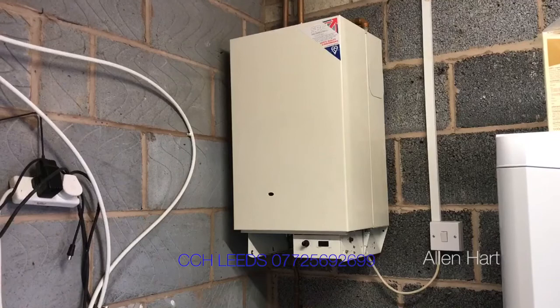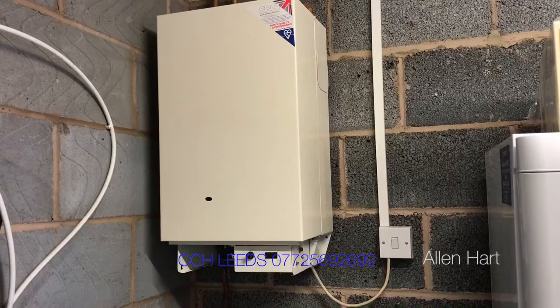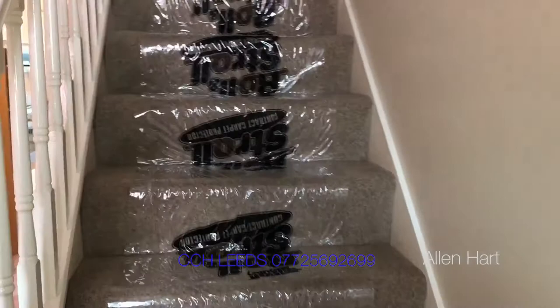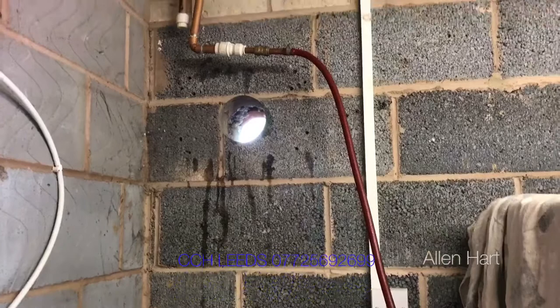My name is Alan Hart. Today we're working in Horsforth in Leeds. We're taking out an old Ideal Classic boiler and replacing it with a Viessmann Compact. The Viessmann boiler comes with a 10-year parts and labour warranty. First of all, we've protected all the carpets because we're doing some work up in the airing cupboard, and now we're going to drain the system down.